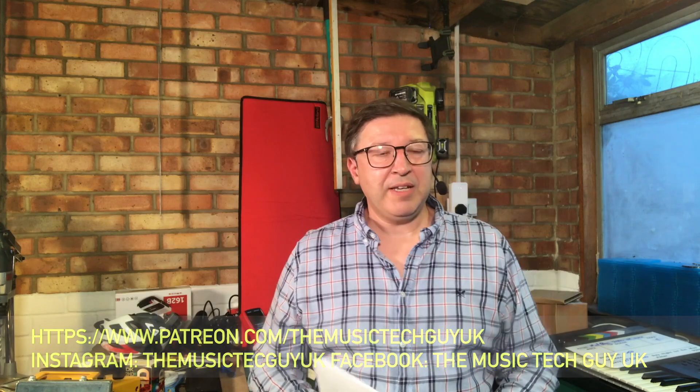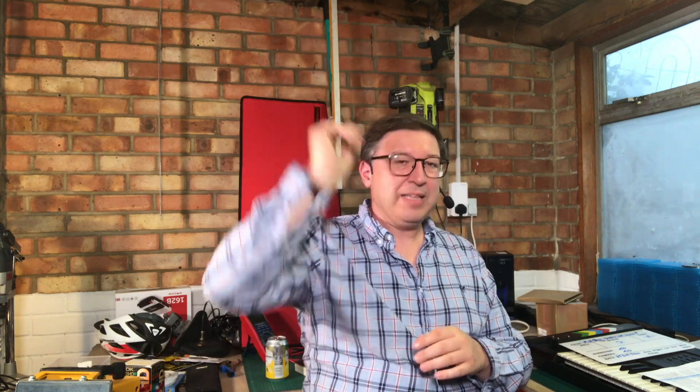Back to the main video. It's been really hot and sunny here for the last few weeks, as most places in Europe have been. I'm sitting here doing this on a Saturday and it is absolutely heaving it down outside. You might be able to hear it on the microphone — the rain hitting the roof of the workshop. But I'm going to carry on.